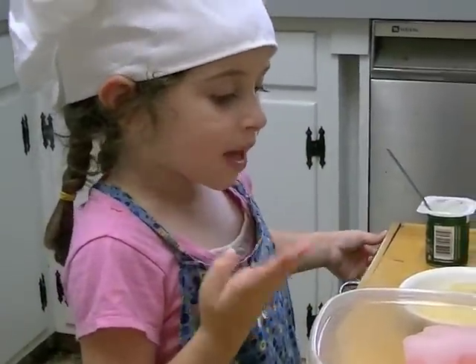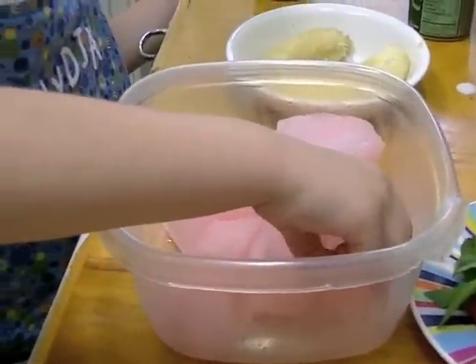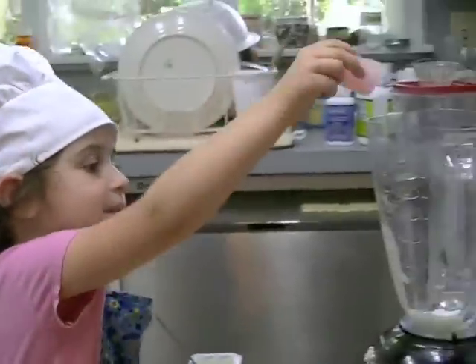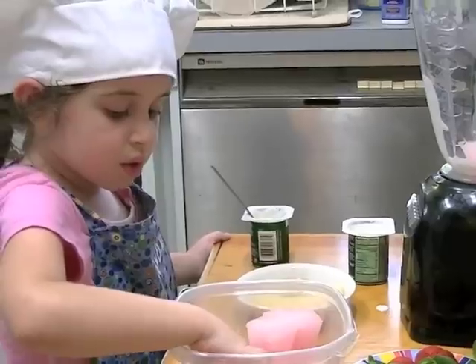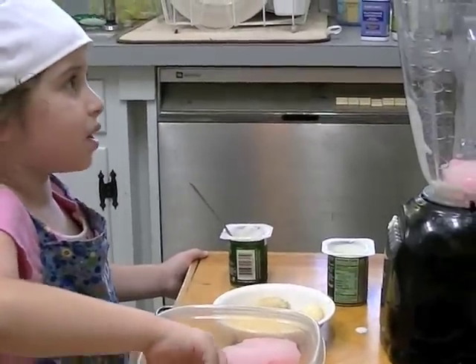You also have to make pink lemonade ice cubes. When they're all ready, you use them. And when they're ready and you want to use them, you just have to put them in the blender.